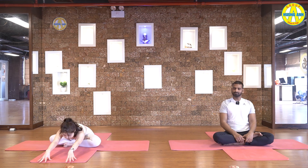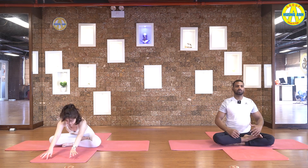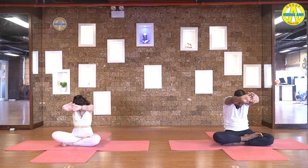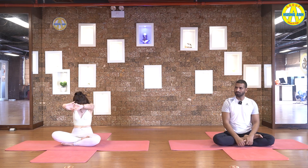Inhale, come up. Exhale down forward. Exhale, come up. Exhale down forward. Inhale, come up. Now open your hands to the side, put your hands backward, arch your back, drop your head back. Exhale, exhale down forward, stretch your shoulders. Inhale, open chest and shoulders. Exhale and stretch forward, roll your back.